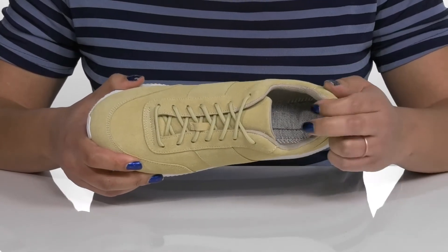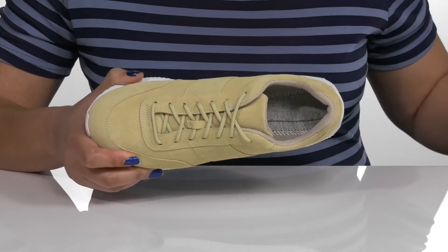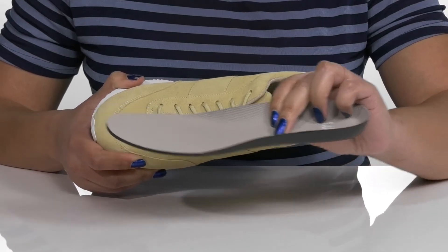Inside, there is a breathable mesh lining with cushioning around the collar to give your ankle support and stability, and a removable footbed that is lightly padded with deep heel cups to give you maximum comfort throughout the day.